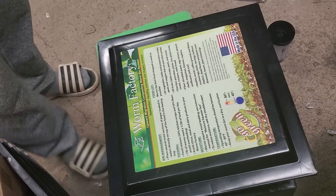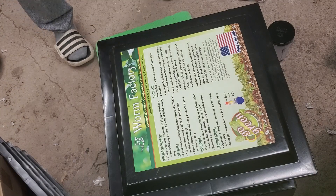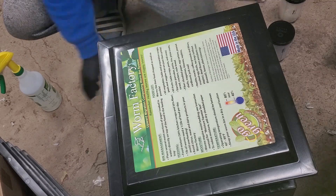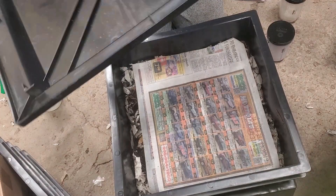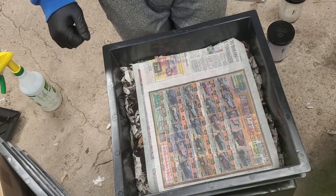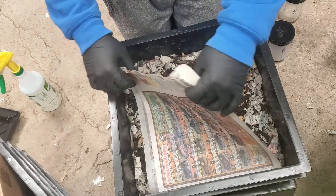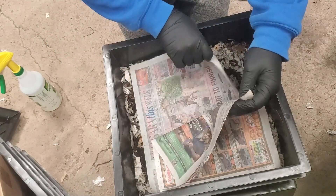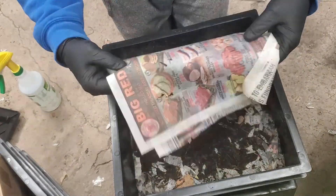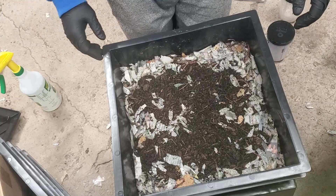So let's take the lid off and see how it looks. I'm just in the garage here. I did come in and sprayed this yesterday because it was pretty dry. And I can see there's a worm ball here.